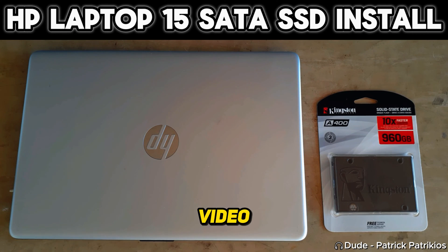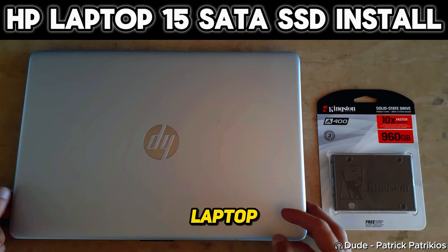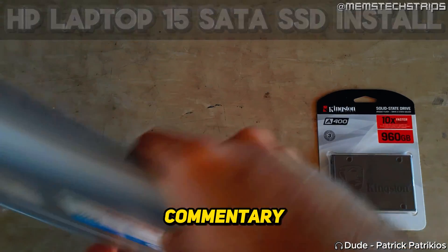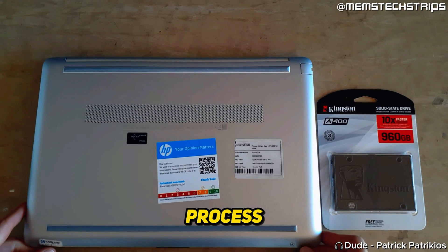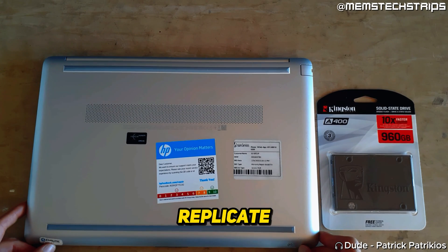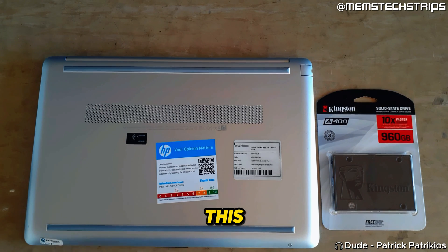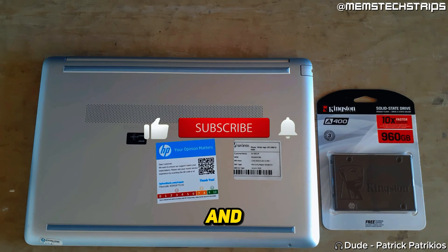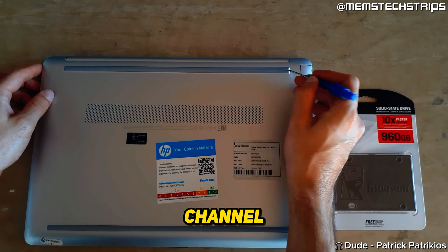Welcome to this laptop repair video where I'm going to be showing you how I installed a SATA SSD into this laptop. I'm not going to be providing commentary throughout the entire video. Instead you can just watch and see the process that I follow and try to replicate that. If you have any questions you can just drop them in the comments down below. I hope this video is of value to someone and if it is please click the like button and consider subscribing to the channel. Enjoy!